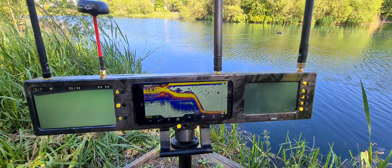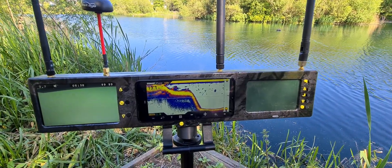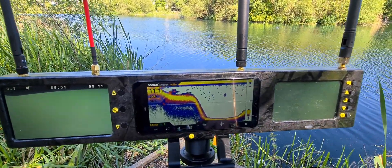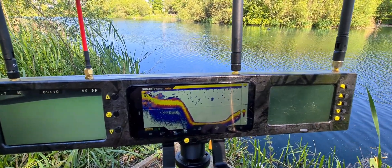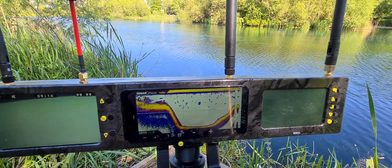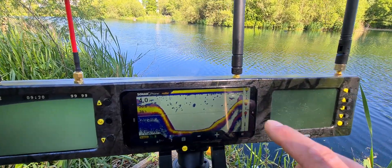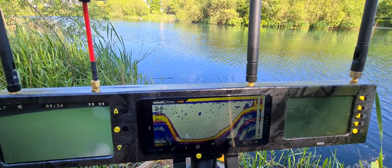Nobody really knows too much about the Vexilar, but I can tell you this - for a budget fish finder, this is absolute quality. It is brilliant. There we go - that's picking up the weed there as well.